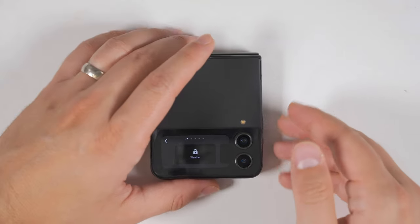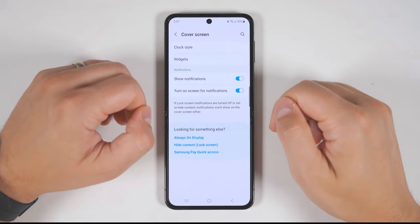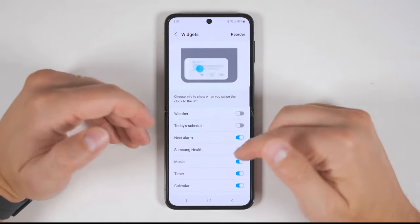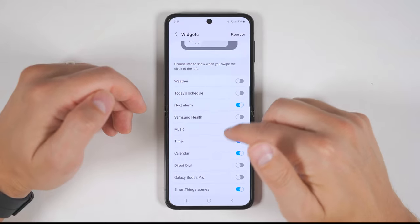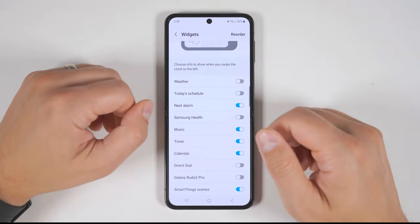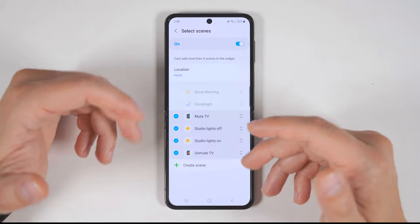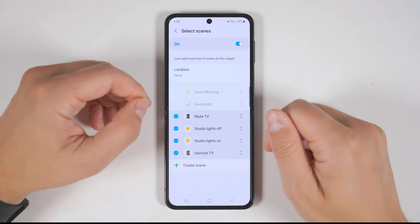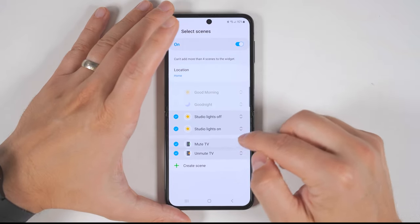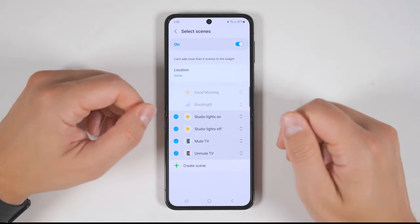To get even more widget customization, go ahead and open the phone. From here, go to Settings, then scroll down to Cover Screen, then go to Widgets. From here it'll be much easier to customize which widgets you want. One of the most important widgets to set up if you have any smart devices is the SmartThings Scenes widget. This lets you run any of your SmartThings scenes right from the cover screen, and you can reorder them by dragging the bars. Just know that you'll be limited to a maximum of four scenes on the cover screen widget.